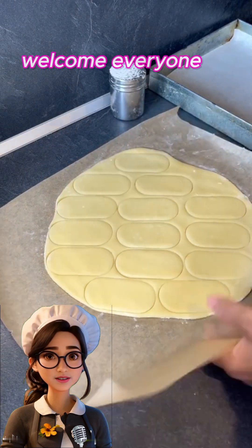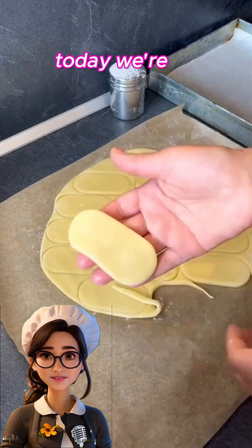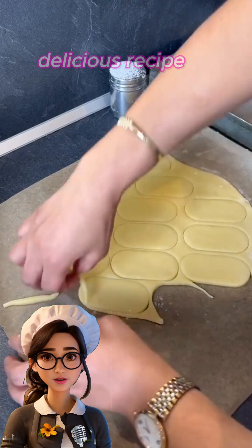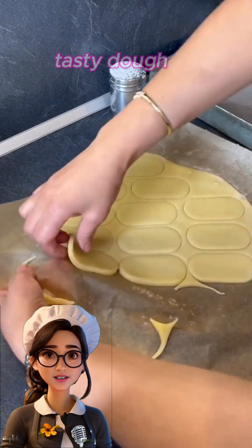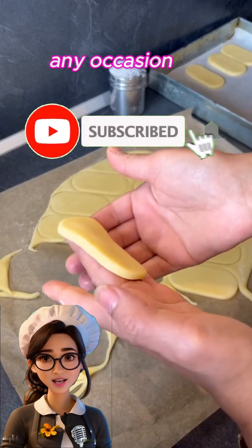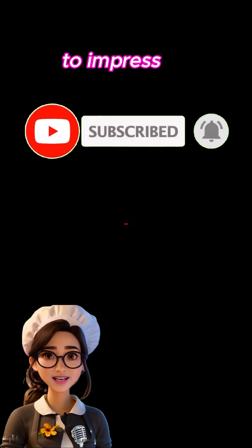Hello and welcome, everyone! Today, we're sharing an easy and delicious recipe for making Sable cookies with a soft and tasty dough, perfect for any occasion and sure to impress everyone.